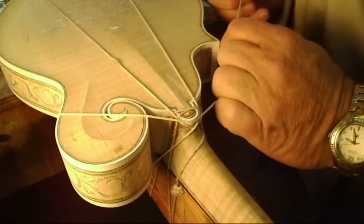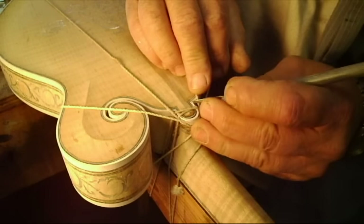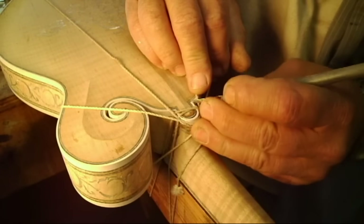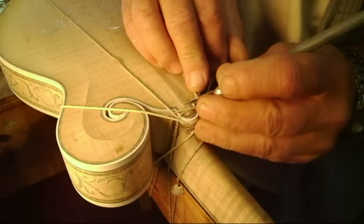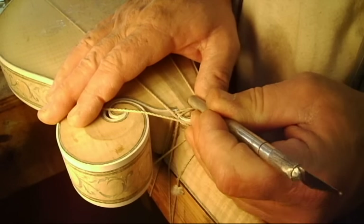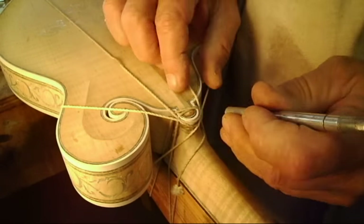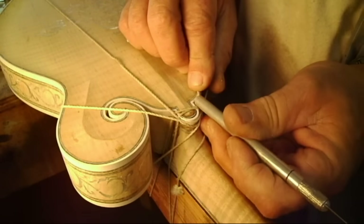Not easy to figure out which way you want to twist the string there, but we did get it pulled in and tightened up. Now just to make sure that we've got a really good joint, we're going to take the X-Acto knife on the tip and on the heel of it and just kind of smoosh all the plastic together to squeeze it together as good as possible.